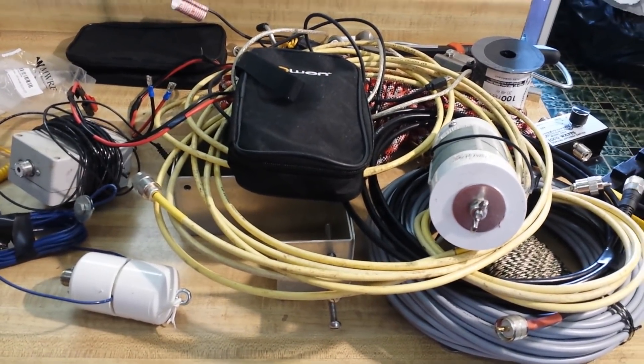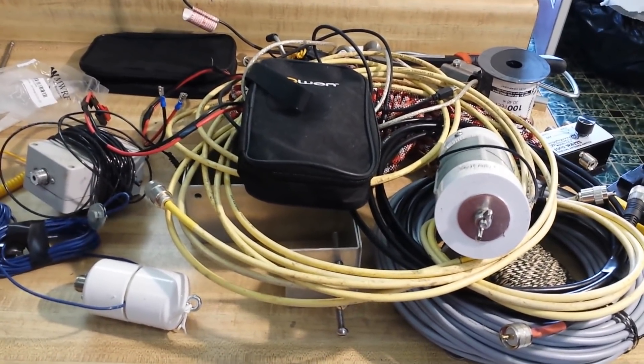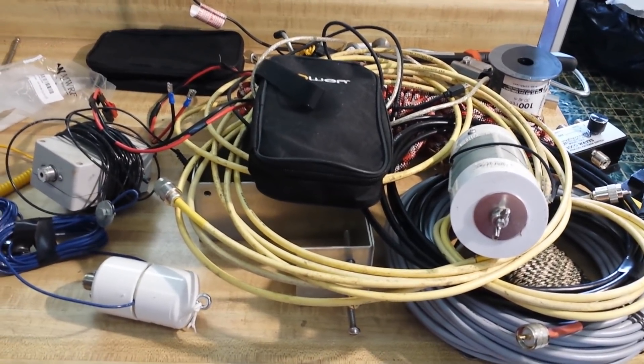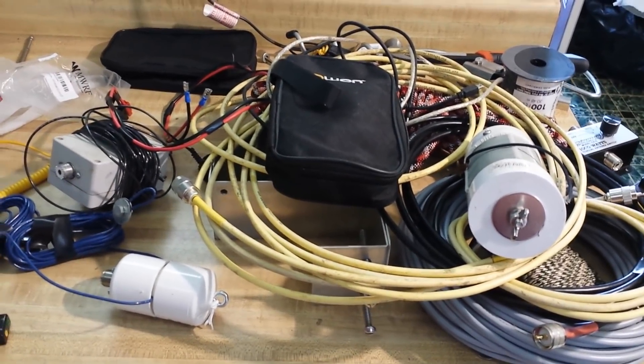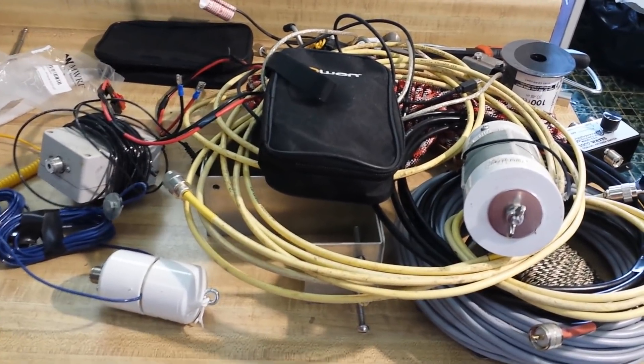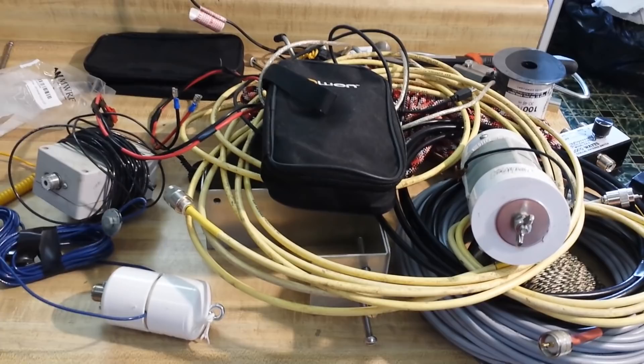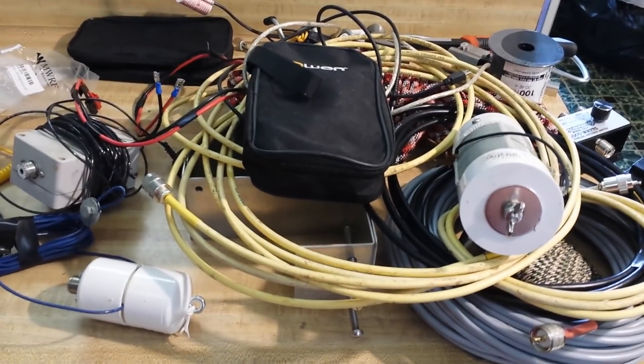Hey, what's happening guys? This weekend coming up is Field Day 2019. And if you don't know what Field Day is, it's probably because you're not an amateur radio enthusiast or a ham. Field Day is the time once a year hams get out into the community to practice their skills.